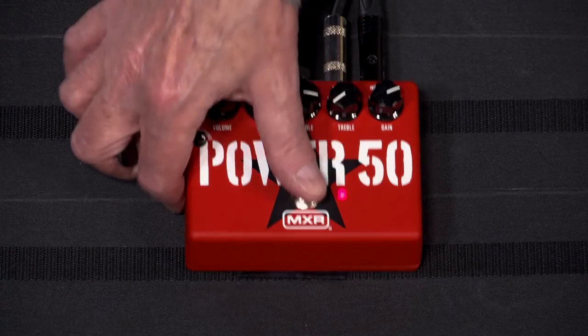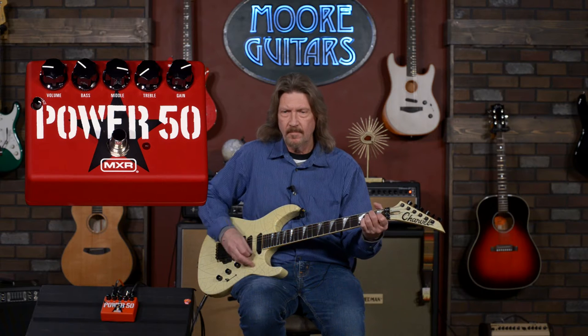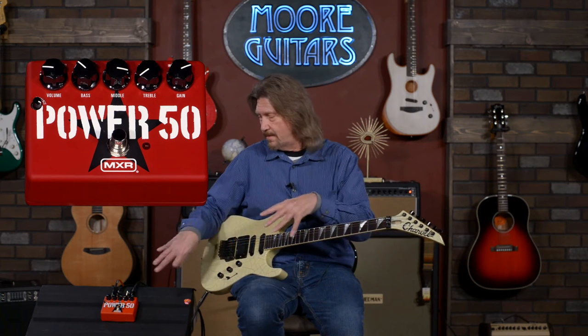I'm going to show you just what my tone is playing through the Philmore 50. I've got it tweaked just a little bit for this pedal — middle and treble at 12 o'clock, bass a little bit below 12 o'clock. This is the bass tone before I kick this pedal on — just a little bit of grit, but everything else you hear is coming from this box.